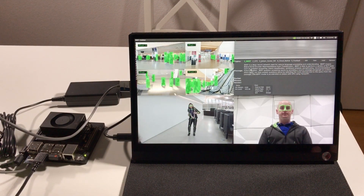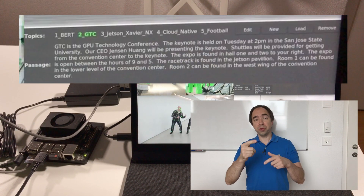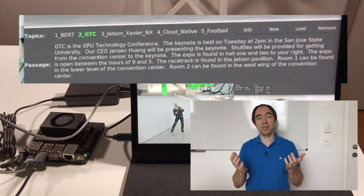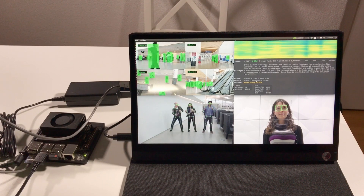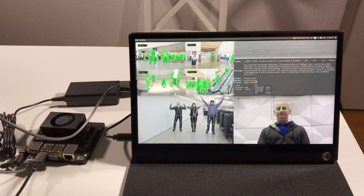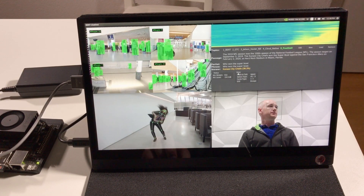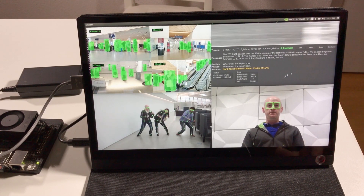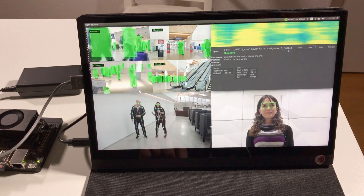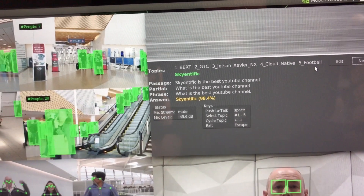Let's see what we can do with it. There are several topics and a small text that the NLP model analyzes to give answers. For example: 'Where is the keynote going to be presented?' — it answers the room. 'Who won the Super Bowl?' 'Where was the Super Bowl?' And I can even add a new one: 'What is the best YouTube channel?' — you see, it works! This is really cool.